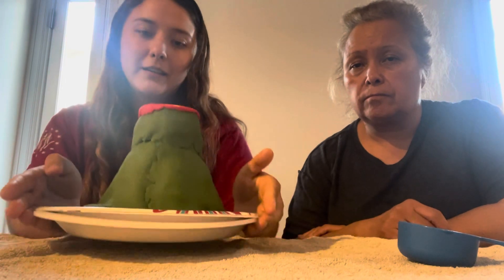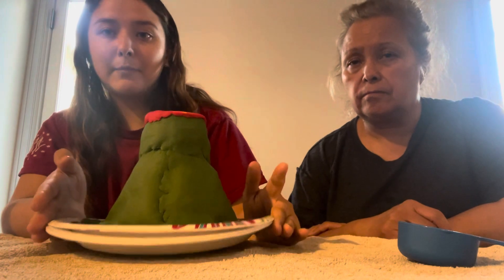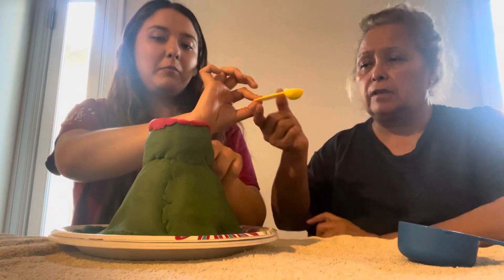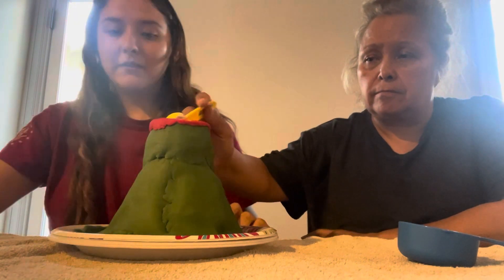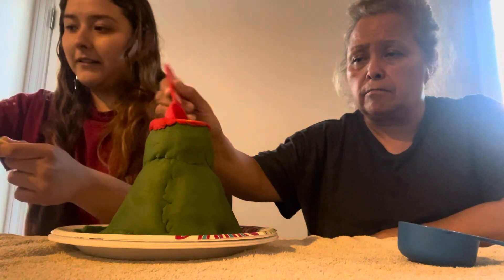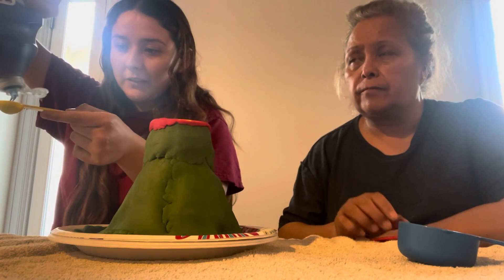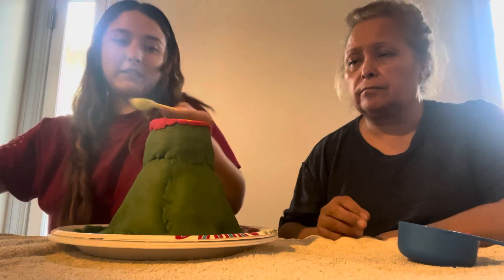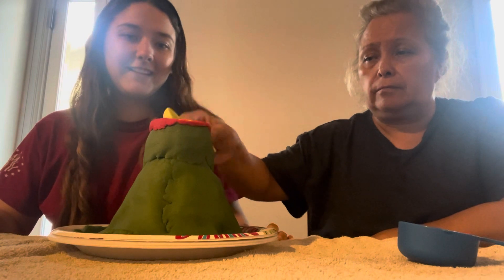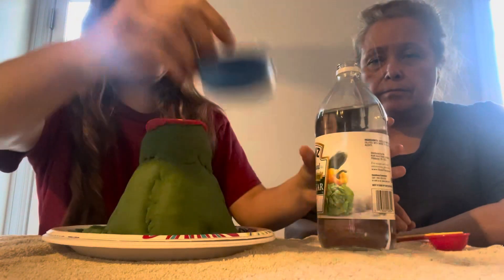So I have my mom right here, we're about to conduct the experiment. First we have to start off with mixing the basic solution, which is one tablespoon of baking soda. You have to put it here, one tablespoon of water, and then one teaspoon of dish soap. Once that is in there, we're going to add one fourth cup of vinegar.